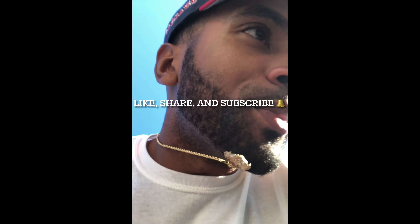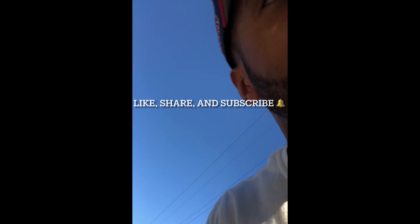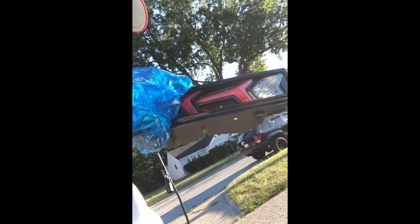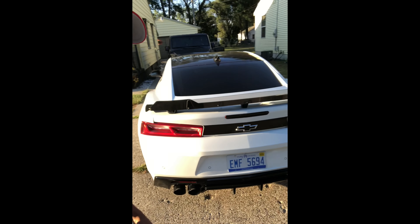YouTube, what's up? I'm back with another one, baby. What we got going on today is taillights. We're at the title — we're doing taillights. We got the Aventador taillights. We're putting them on the white Batmobile. That's what I'll call it. Somebody else gave it the name, but I'm going with the white Batmobile. It's alright, I might keep that name.